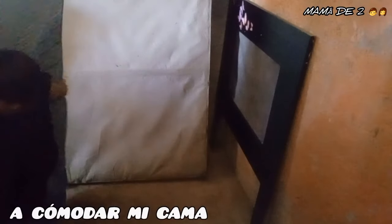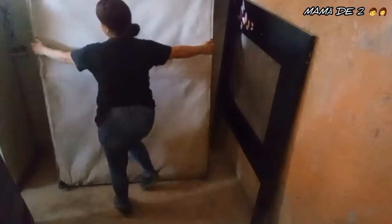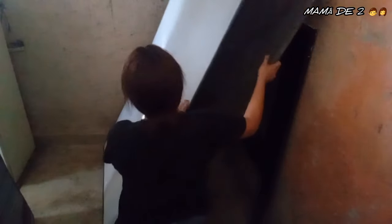I moved my son's mattress to the other side so I could move my bed base. The base isn't that heavy — what weighs more is the mattress. I got it positioned in the new spot, even though I didn't film all of it, and now I'm putting the mattress on it to start making the bed.